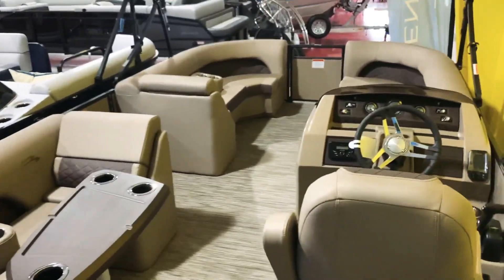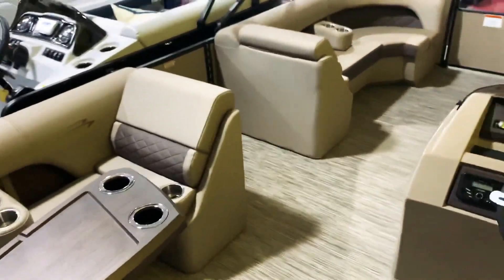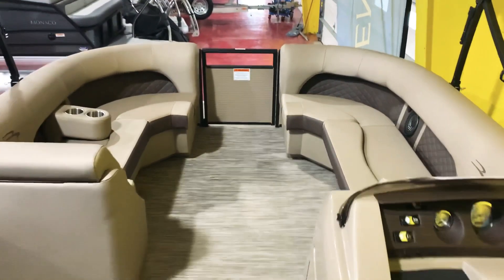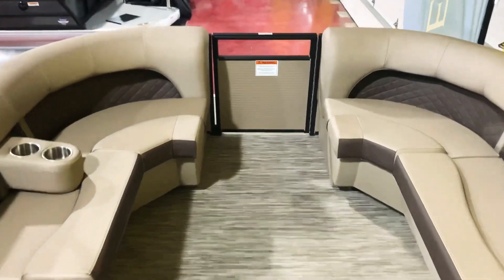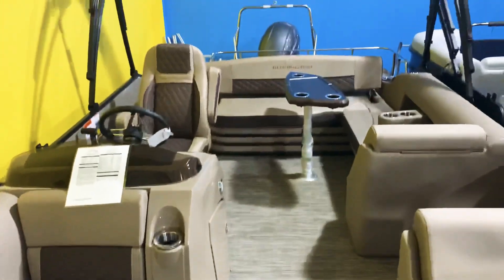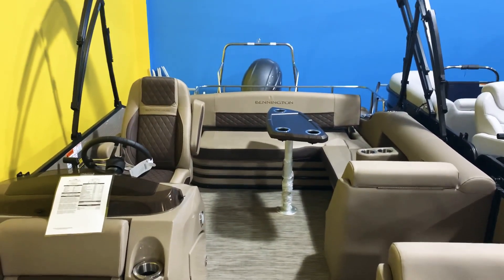There it is, guys. Please like and subscribe to our channel to get updates on all of our videos. If you have any questions, give us a call at 814-658-BOAT. To see this boat and our entire inventory online with full pictures and walkthrough videos, please visit our website at fullperformancemarine.com. Thanks for watching!